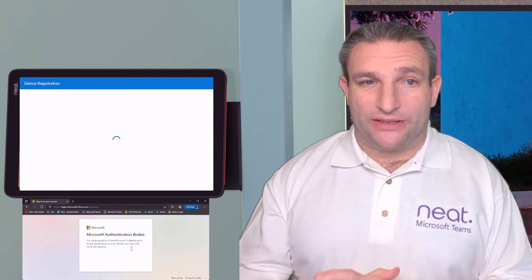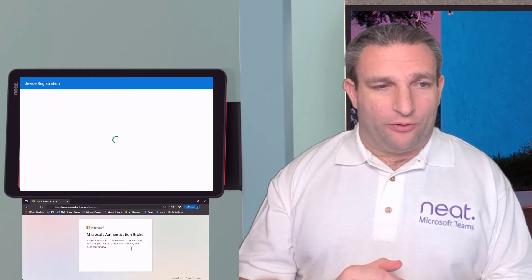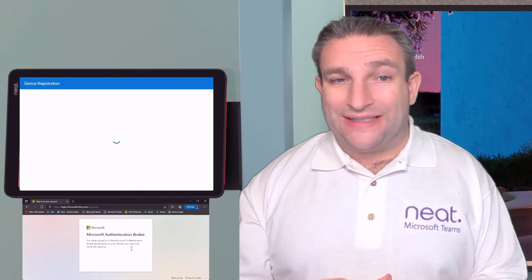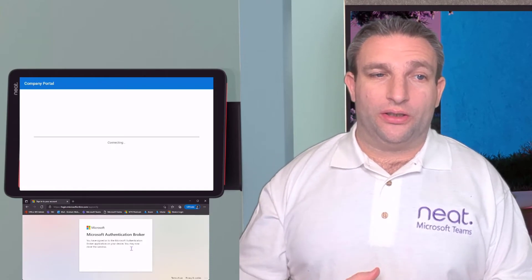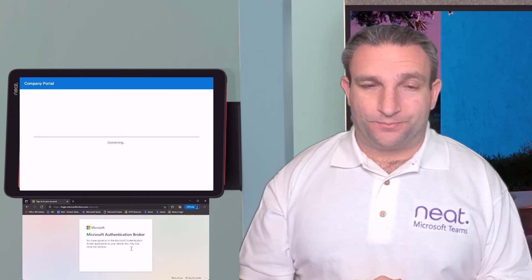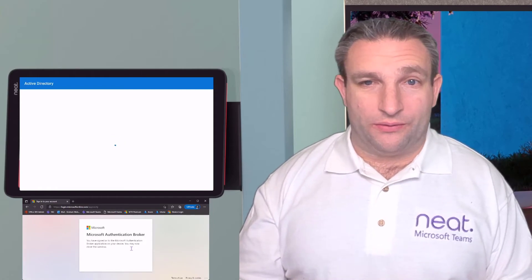You could also use the remote sign-in service from the Teams admin center — I'll show you that in another video. It uses a six-digit code that you can give to a local installer or on-site technician to perform the remote login, so you don't have to share your username and password with someone else.